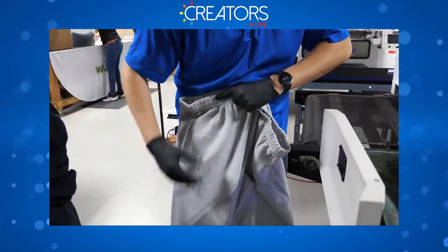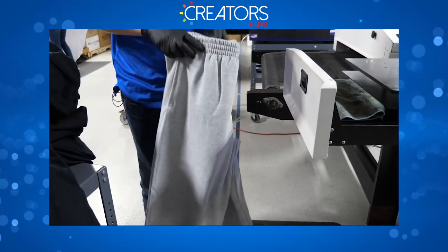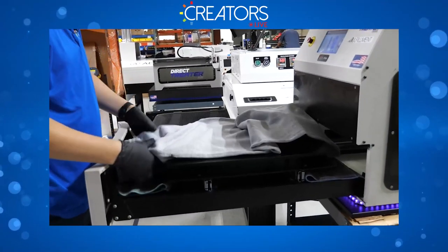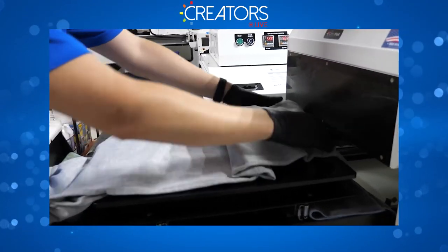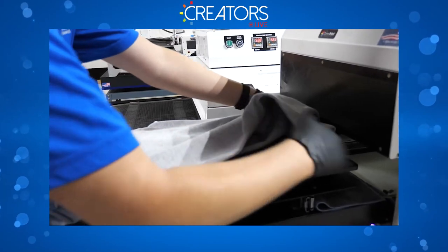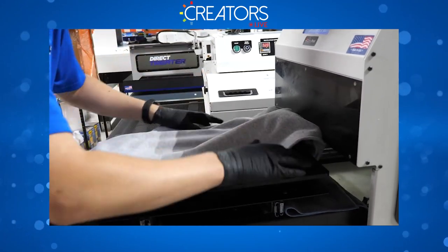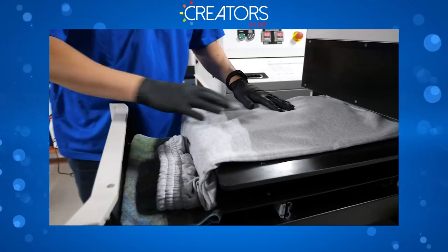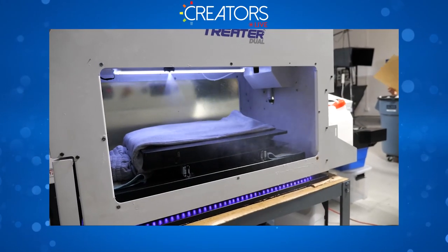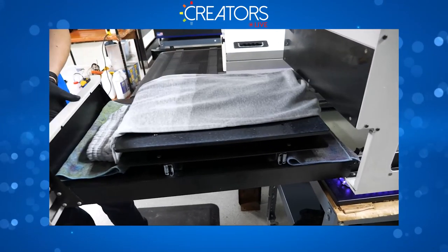We want to look at the garment and see where we want the print to go. In this case I want the print mid-thigh, right around here, so I need to make sure that area is on the tray. These sweats are rather large, so we wouldn't be able to do both legs at the same time. Ideally you'd want to optimize and see if you can pre-treat both together.